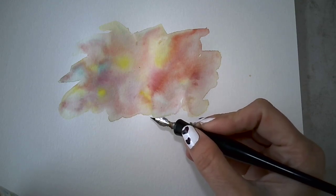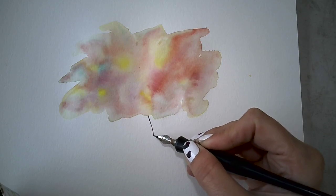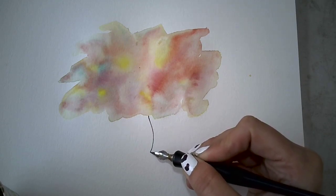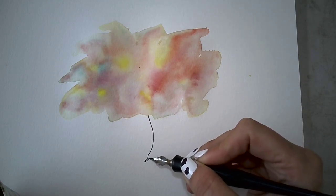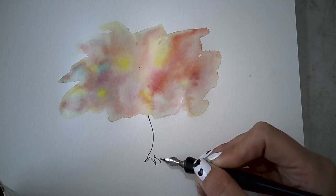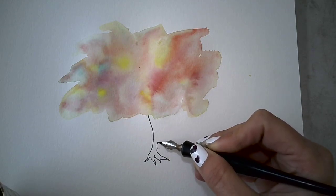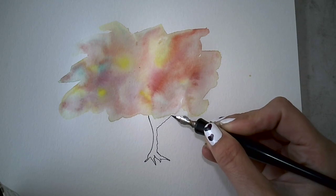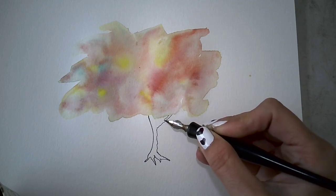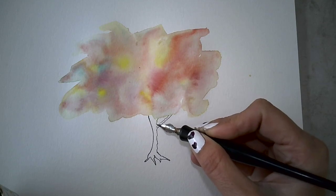I'm just going to decide where I want my trunk. I think I want it a little off to the side, coming down, bringing the roots down. The key is not being too even — working against that. Coming down with one branch.